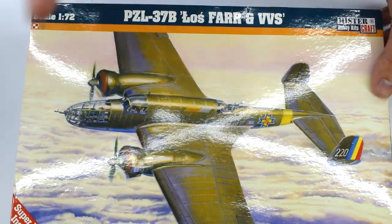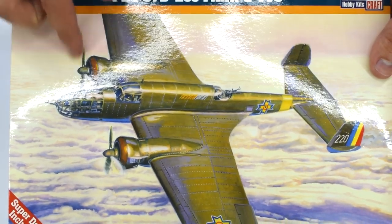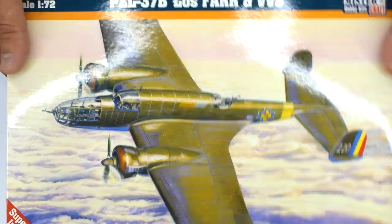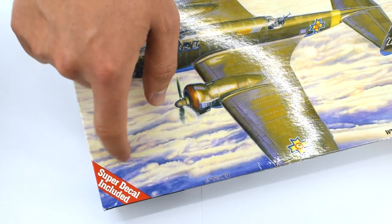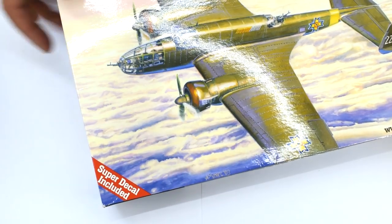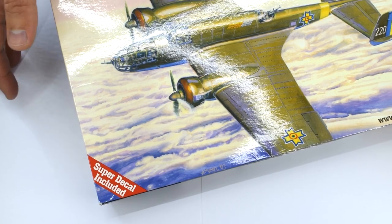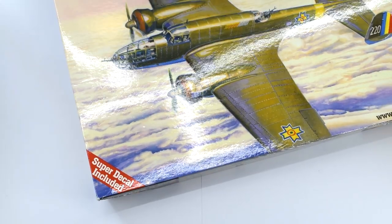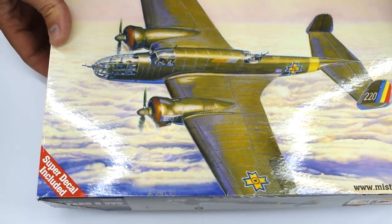I have had a look inside this box and we'll get to that in a minute. But on the outside of the box, we've got quite a nice image of the aircraft in flight over a cloudy backdrop. Down here in the bottom left corner of the box, it's annotated that it has super decals included. I'm not entirely sure what that means for Mr. Craft, because on the P-51 Mustang that I did previously it said the same thing, and there were only two decal options included.